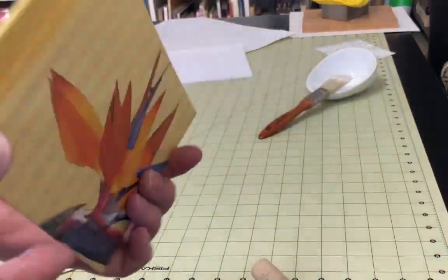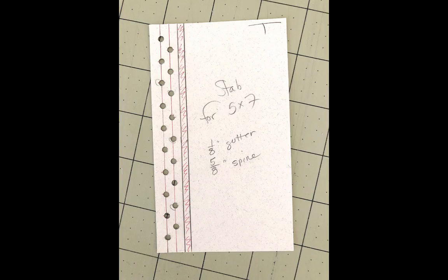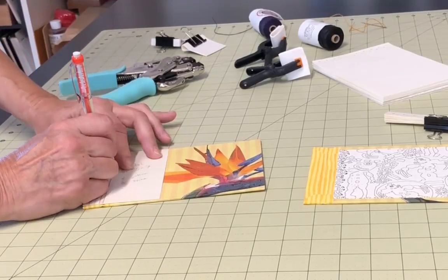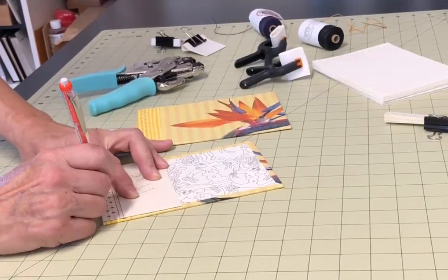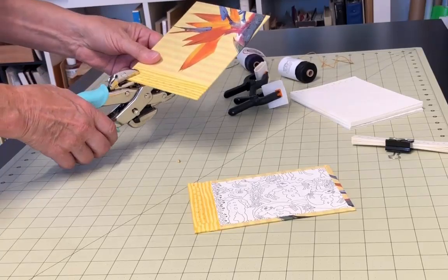At this point both covers are done except for punching the holes. The hinges should be very flexible with nothing impeding them from moving freely back and forth. The next step is to punch holes in your paper, spacers if you're using them, and the covers. You'll definitely want a template for this step. Keep in mind that the thread will pass through almost all of the holes three or four times, so the holes need to be big enough to accommodate the thickness of your thread that many times as well as the needle pulling the thread. Once you've created your template, mark and punch all of the items that will be sewn together — both covers, all of your paper, and your spacers if you're using them. As you punch the items, be careful to maintain the correct orientation so that everything lines up correctly when you start sewing.